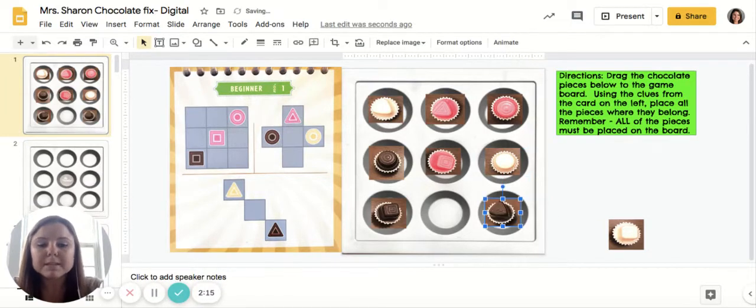So I have a piece left over. Remember that every single piece needs to be on the game board and every part of the game board needs to be covered. So since I have one piece left over and one spot left on the game board, that means that that piece goes in that spot.